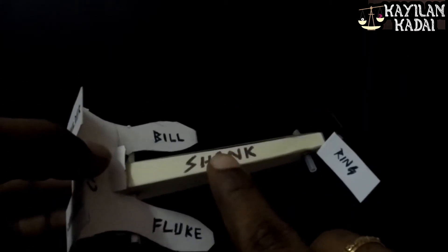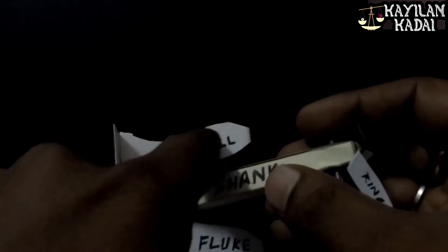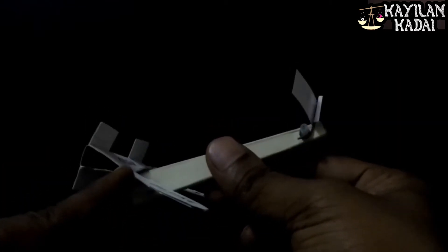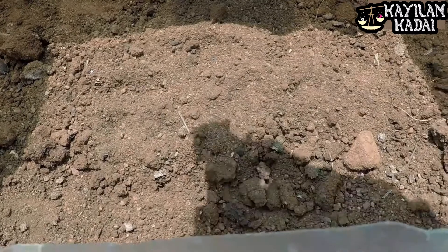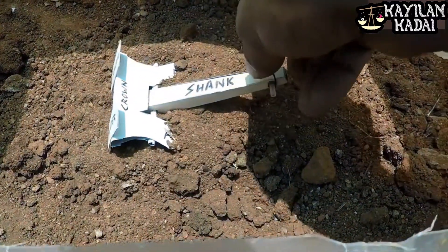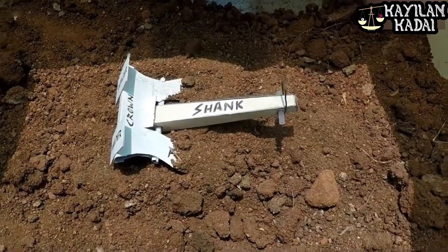The shank is the centerpiece. The fluke, shoulder, and crown are only one piece. The three pieces are at the end of the shank. The shank is at 40 degrees. If you drop the anchor, the shoulders touch the seabed. The fluke is easy to touch the seabed. This is the flukes.